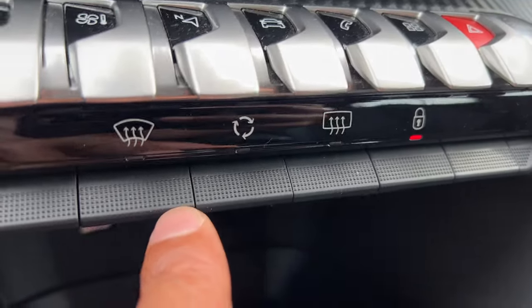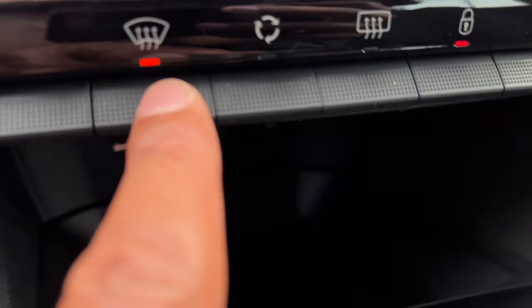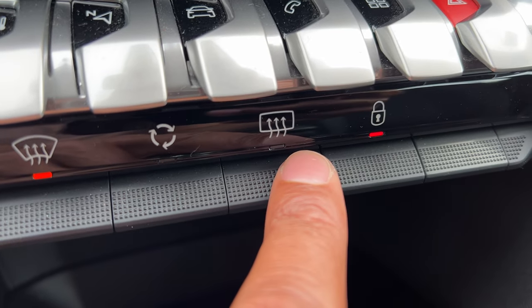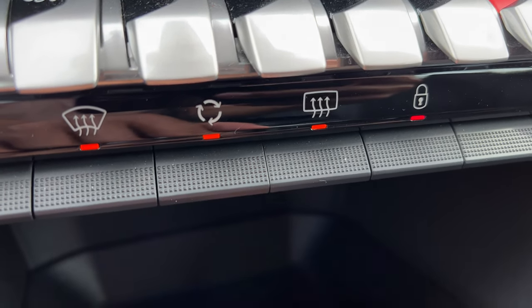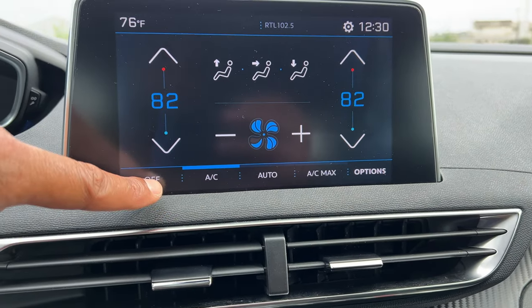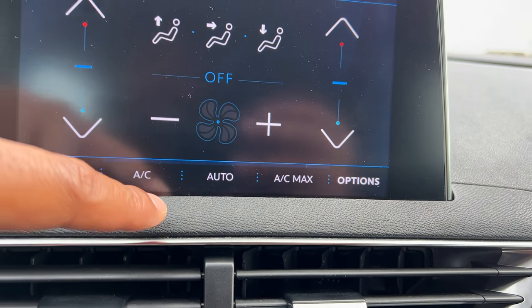There's also another feature down here — press this button right here and it turns on the defroster for the windshield. This button right here turns on the defroster for the rear window. And this button right here is the recirculate button. To turn it all off, just come up here, press off, and it turns off the unit altogether.